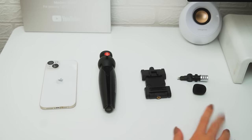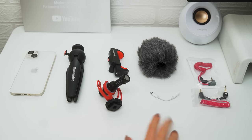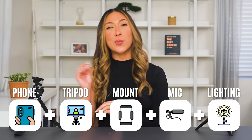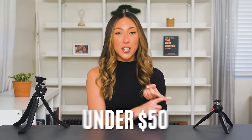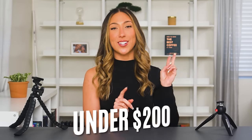I'm going to go over individual gear options that you could use to level up your filming experience and what to look for when shopping on your own. Then after going over each item individually, I'll show you different setup options based on setups I've actually tested and recorded with, so you can see different price ranges. I'll go over a setup option that's under $50, one under $100, and one under $200.